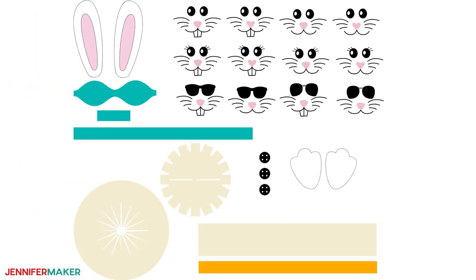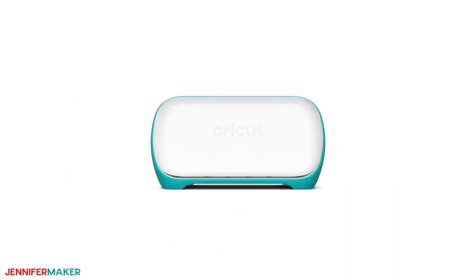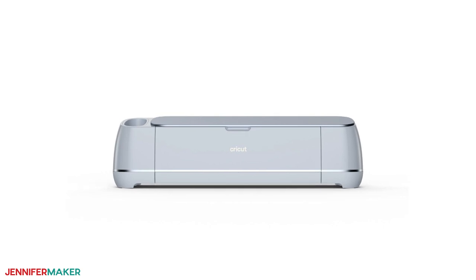The file contains 12 different bunny faces, plus their ears, feet, a bow tie, buttons, and a hat. You can cut this project with any of the Cricut Maker or Explorer machines. You can cut it on the Cricut Joy, but the brim of the hat is a bit too big and will need to be cut by hand, but everything else you can do. I'll be using my trusty Cricut Maker 3 for this project.